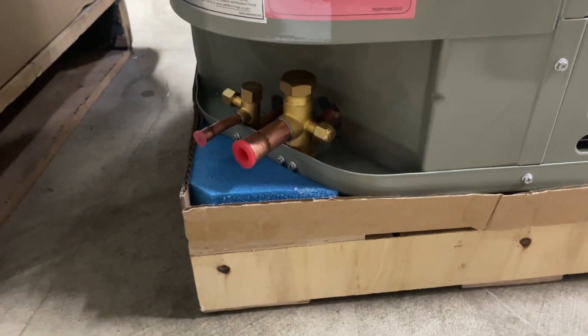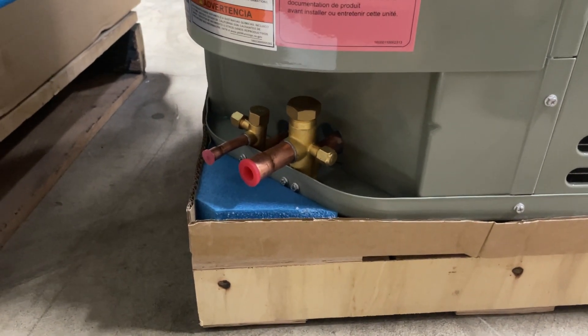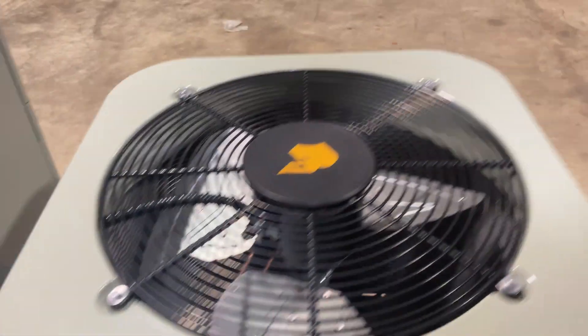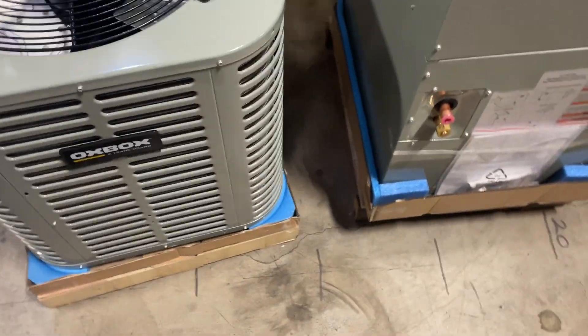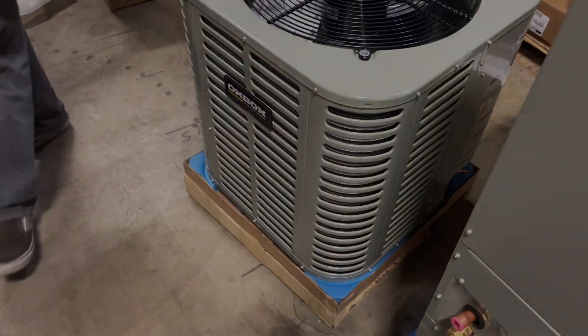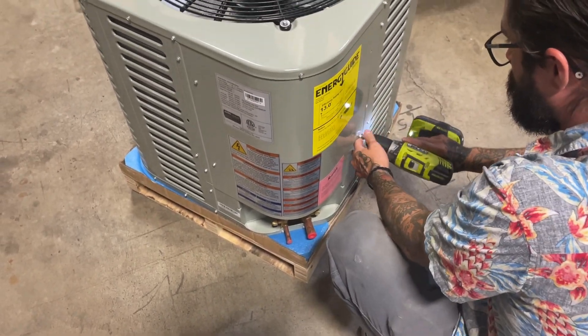To the back left, we have our liquid and suction valves. These are shipped in the off position as all of our condensers and heat pumps come pre-charged with R410A refrigerant. All of the condensers and heat pumps as well as our package units are standard for R410A refrigerant.